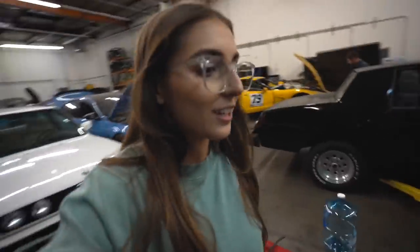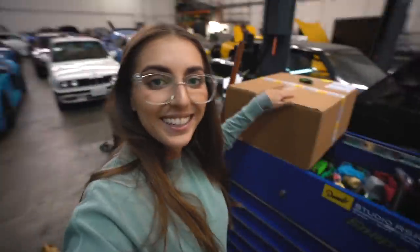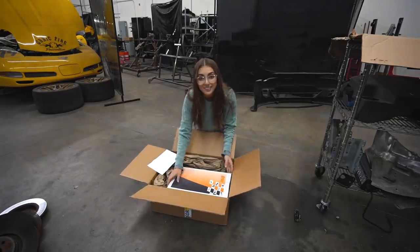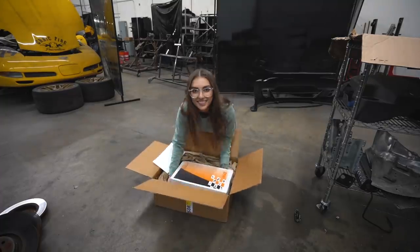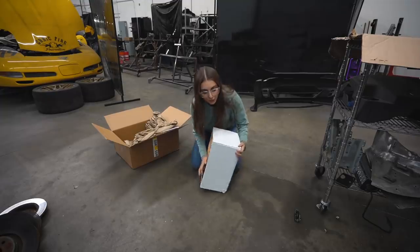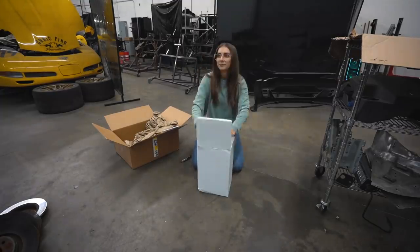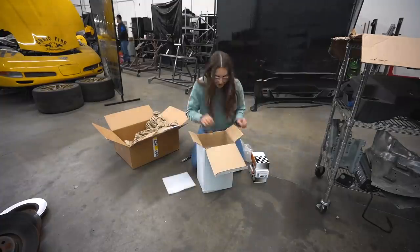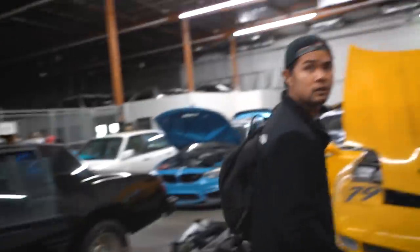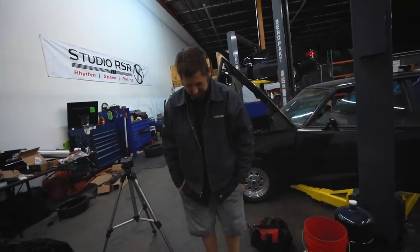We got some goods in the mail. You guys want to just go ahead and open up this vlog with a nice unboxing? Let's do it. So I'm really excited, you guys, because we're going to be working with Dishworks on Mimi. This is heavy. We're going to be sticking with the tank in the car but also running a surge tank. This thing looks nice, man, I'm excited.